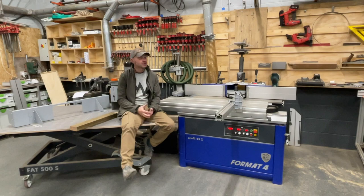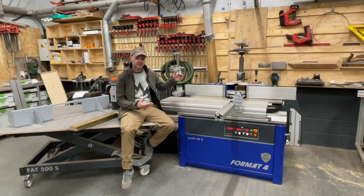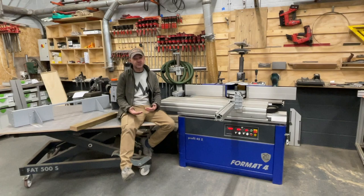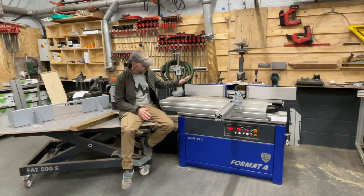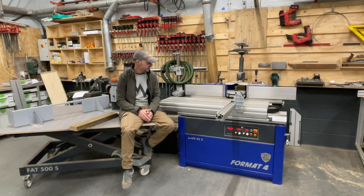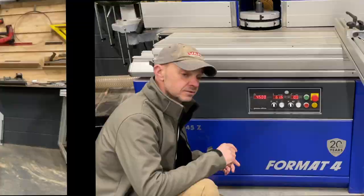Welcome to another shop tour — the first one of 2022. I'm really excited about this year, getting the new shop up and running. There are lots of new bits of kit to talk about over the next few weeks. Today I want to discuss my new spindle moulder — I've gone for a Full MAP Profile 45Z — and I'm going to take you through the options I expected on the machine and the reasons I picked it.